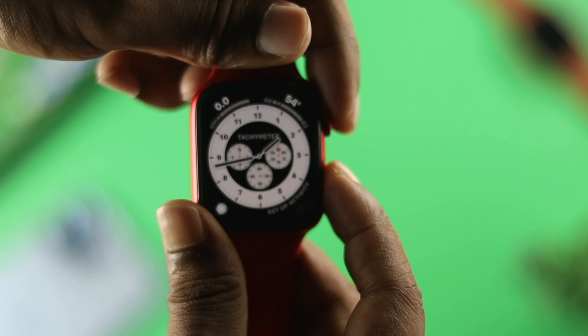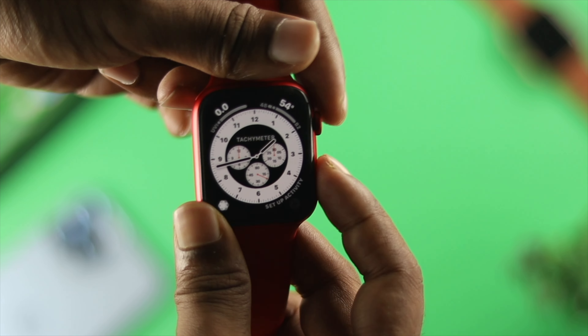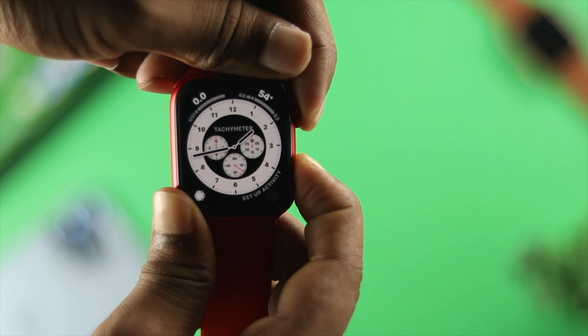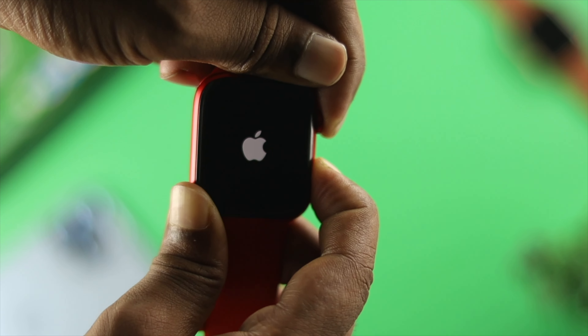If it still doesn't work, you can simply do a force restart on your watch by tapping and holding the crown button and power button simultaneously. After that, once your watch turns back on, your problem should be solved.